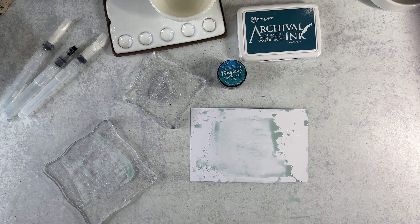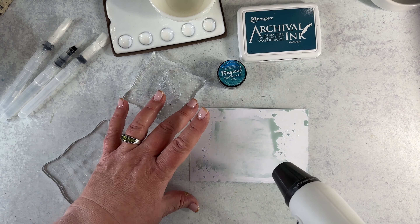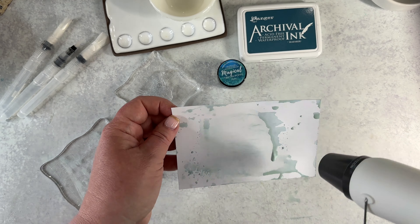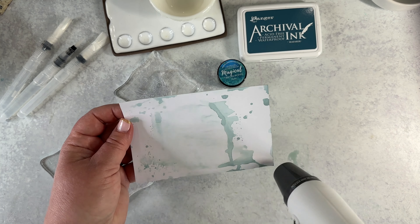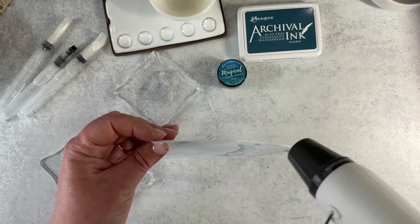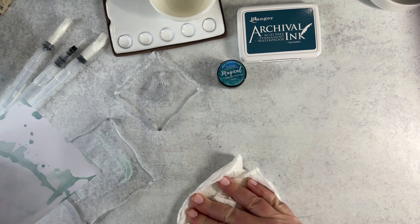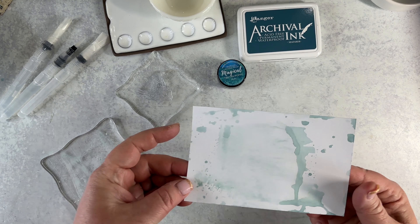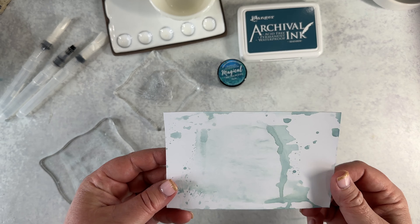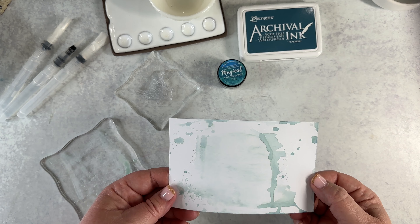I'm not going to bug you with the sound and I will speed this part up. I think that's got it dry — you do want to make sure you are completely dry. I'm going to clean up the surface here. You'll notice I flipped the card over, because when your card starts to kind of curl, if you dry it on the back side, I've found that it curls the other way and kind of straightens it all out.